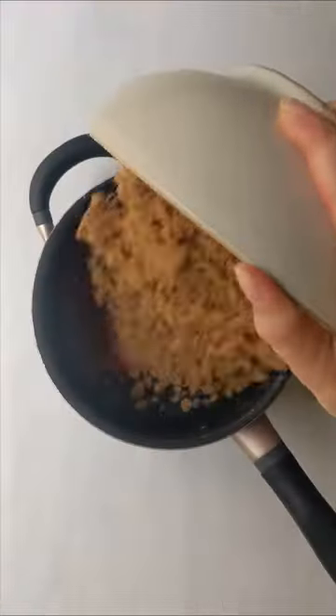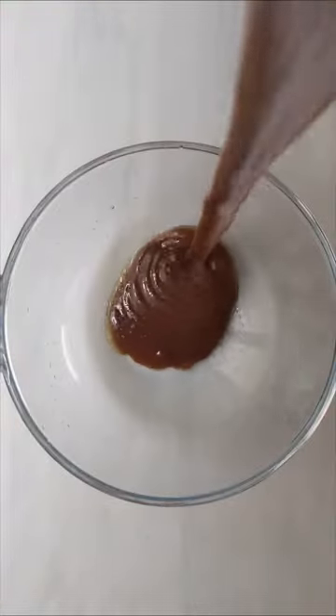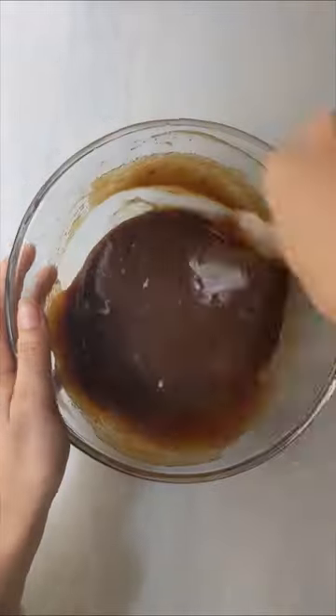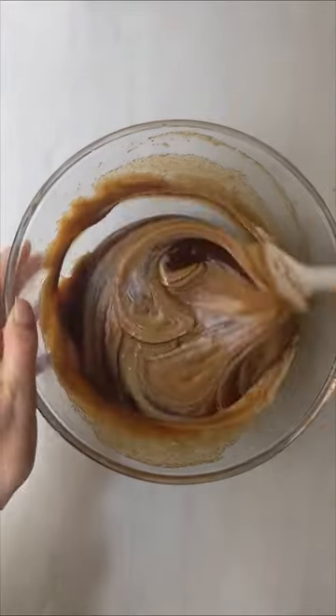Was it just me who thought that blondies were white chocolate brownies? I started making these blondies and I realised they don't have any white chocolate in them. A blondie is actually just a brownie with no cocoa and no dark chocolate. Learn something new every day.